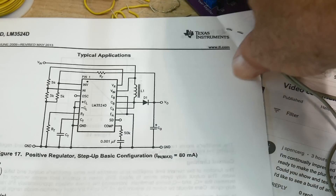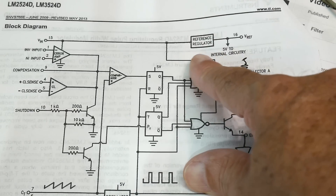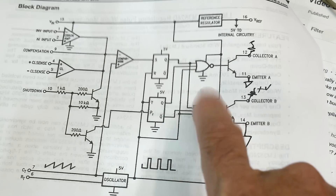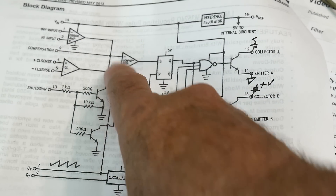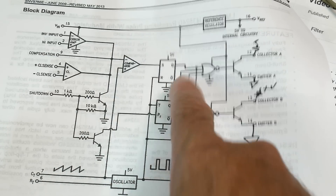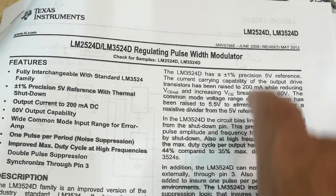Strange chips make me think: could I use them for other things? This one has a useful 1% 5V reference, an RC oscillator that produces a square wave, floating-emitter/floating-collector transistors, a transconductance amplifier, and a comparator. The shutdown/reset pin turns off both flip-flops when held high. There's a lot of circuitry you could repurpose. For a plain DC-to-DC converter there are much better chips, but it was in the drawer and it's the chip of the day - the LM3524.